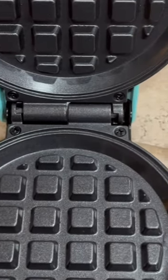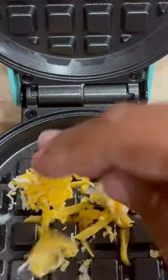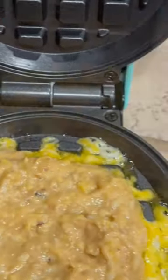Then I used Jason Kito's chaffle recipe, which calls for two eggs and two-thirds cup of cheese, and then I added one-third cup of the salmon sardine mixture.